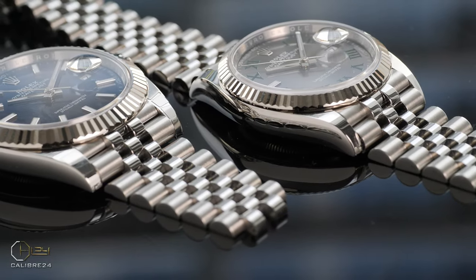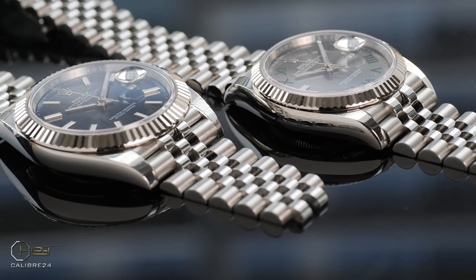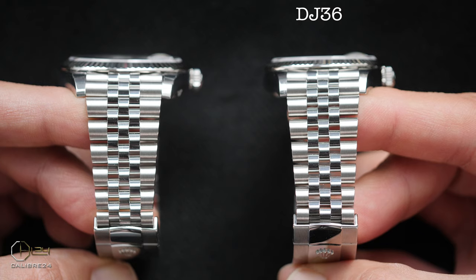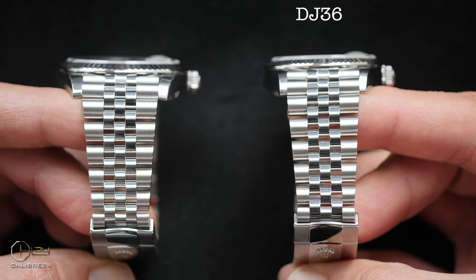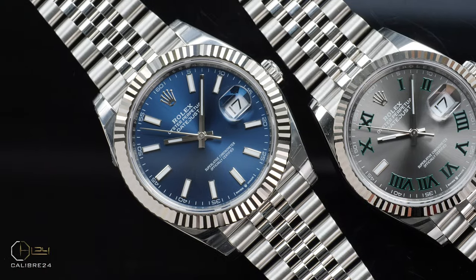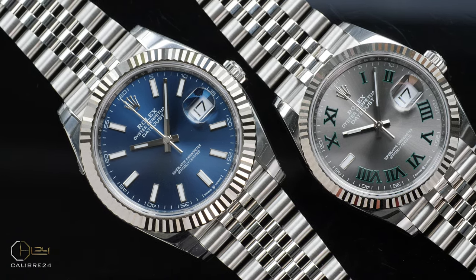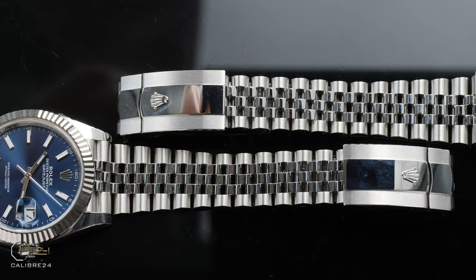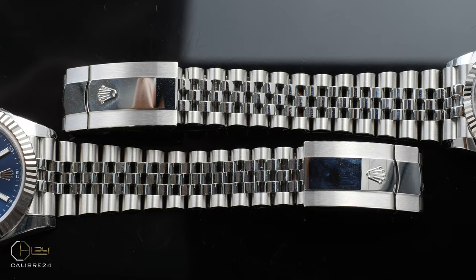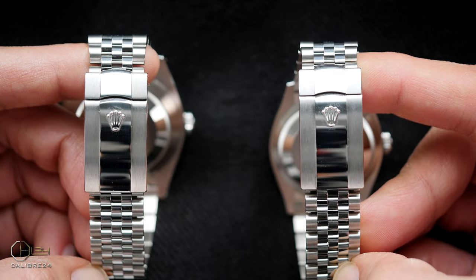One of the reasons why the DJ36 wears so beautifully and so manly despite its smaller-ish size is how well Rolex have sized its bracelet — it comes with a 20mm bracelet. For reference, this is the same width that came with the Submariner 40mm, and it is the same bracelet size that still comes with the GMT and Yacht-Master. The DJ41 in this comparison comes with a 21mm bracelet. Interestingly, both bracelets taper down to the same width of 15.4mm at the clasp, which adds to the dressiness of both watches.